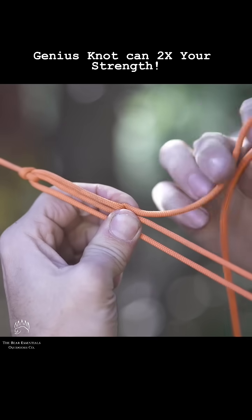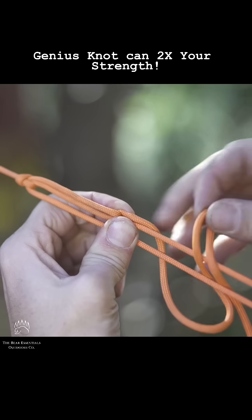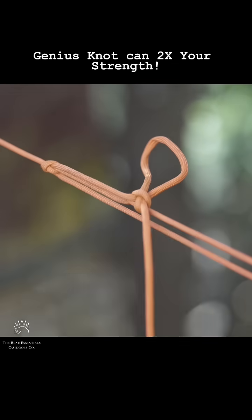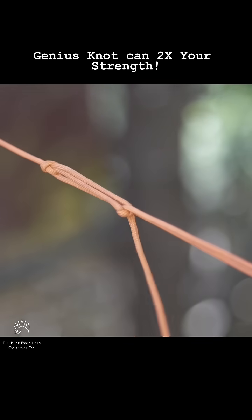Once you have enough tension, just pinch the line, grab a bite from your free end, go underneath and then back under itself — and it creates a quick release which you can pull to release the whole thing.